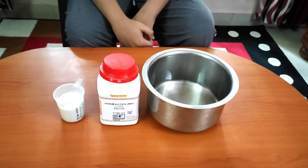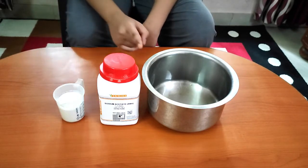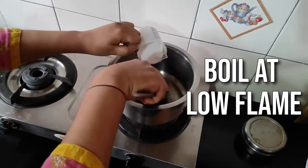Hi everyone! In today's video I will show you how to make a hot ice tower. For this we need 150 grams of sodium acetate and 160 ml of water. We will mix the sodium acetate in the water.